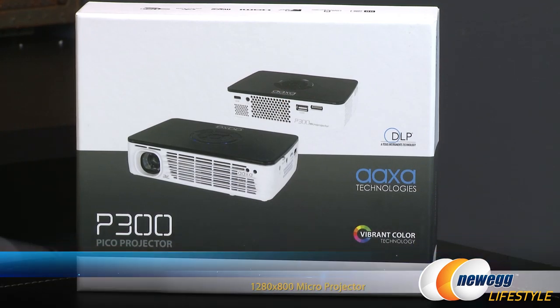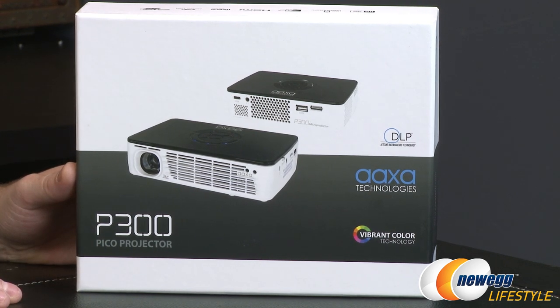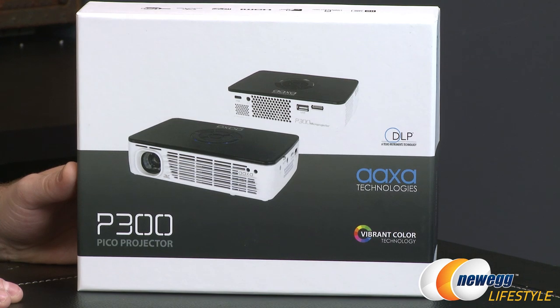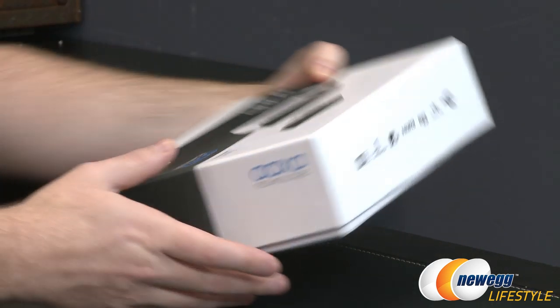Starting off with a look at the retail box. This is powered by DLP technology, originally developed by Texas Instruments. It uses thousands of tiny mirrors to project each pixel of the image, so they have vibrant technology integrated into this one.